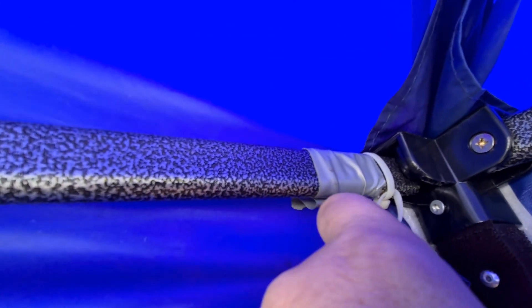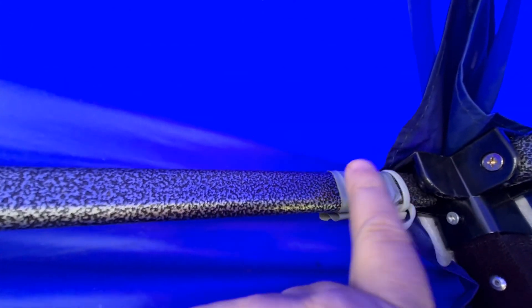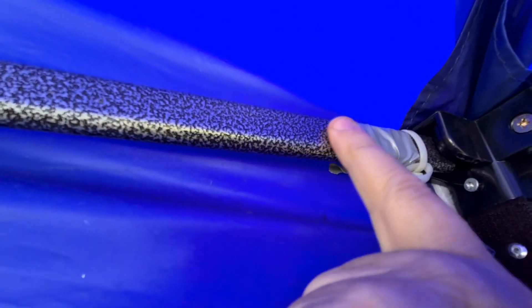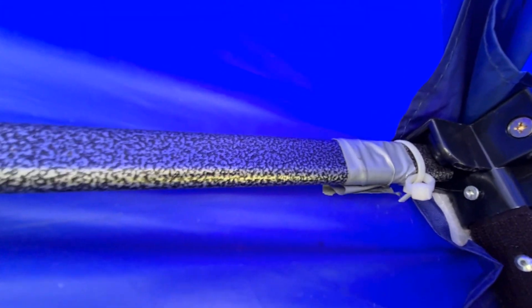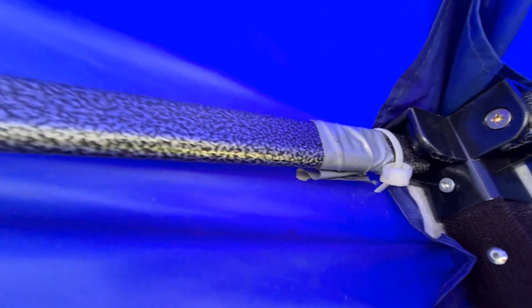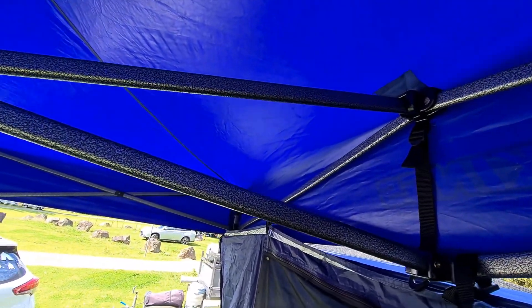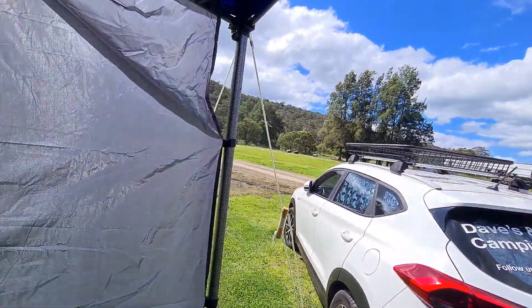On the top of the tent that we attach, we put some carabiners and just put them through the cable ties. The reason we put the steel tape there is to stop it sliding down, and that works perfectly. We've only had an issue once since we bought the gazebo and tent, and that's been more than a few years.